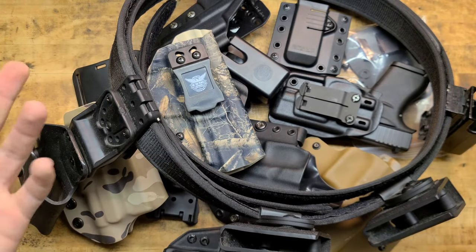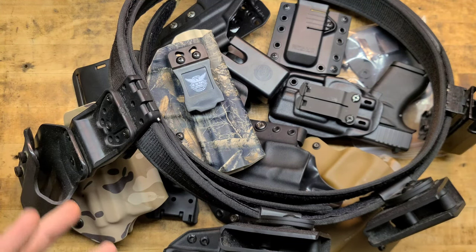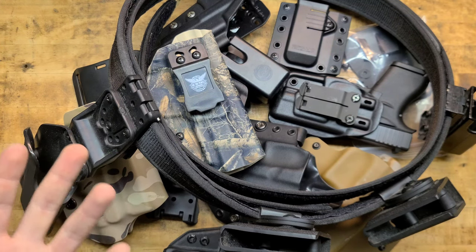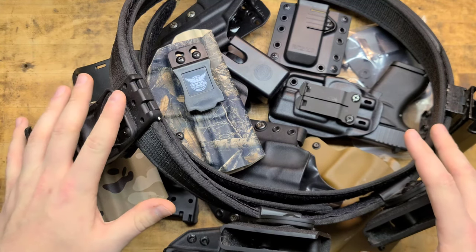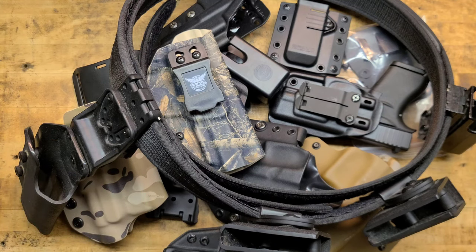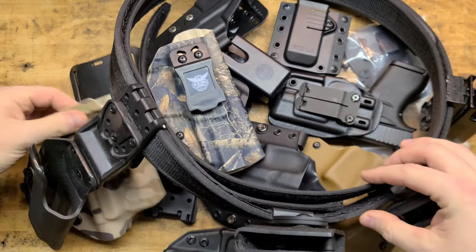If you show up with some wish.com type of gear, for one it could be dangerous because it's not made properly — you didn't invest the money into the equipment. It could fall apart, could not hold the gun properly, and it's just going to be sloppy. There is such a thing as paying for a name, but a lot of the time those companies deserve the name they have. With firearms especially, it's serious stuff — whether it's plinking, range shooting, USPSA, three-gun, or a life and liberty minuteman go-kit.